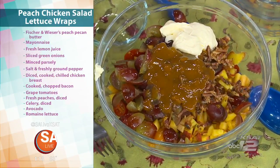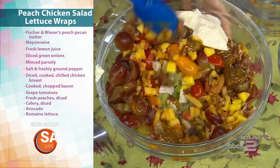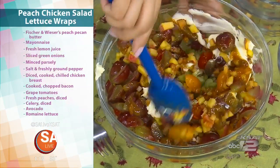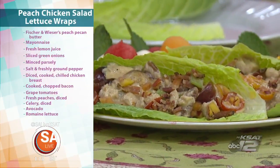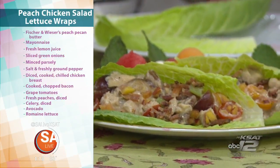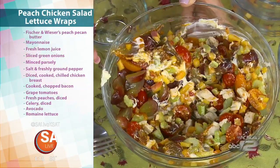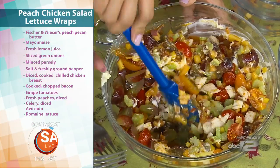Go ahead and stir that up. This can go on crackers, sandwiches, or anything. We're going to serve it here on these beautiful romaine lettuce leaves. You would just stir it up until it's blended, then take a little bit — that's so colorful. It looks pretty and it's easy.